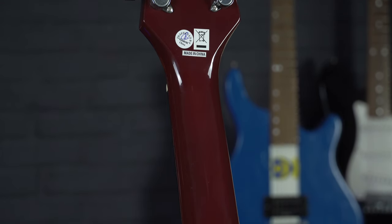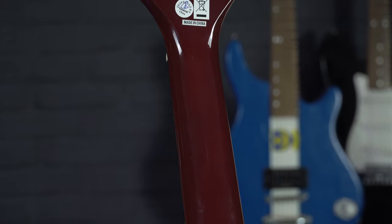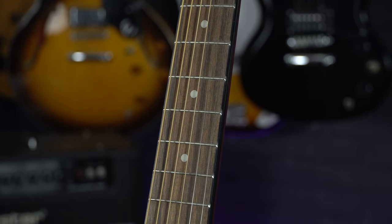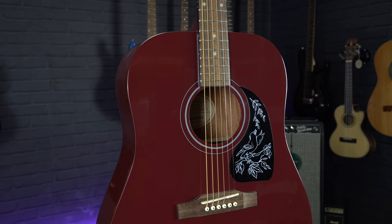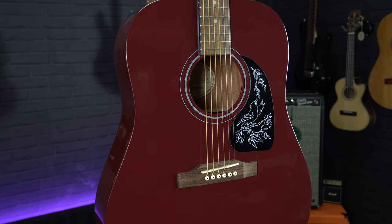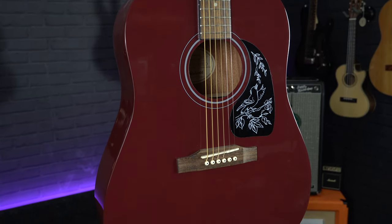These guitars have a lovely slim tapered neck profile which means they are nice and comfortable to play, plus this one came out of the box with a great setup and a low action. To keep the cost down this is an all laminate guitar.